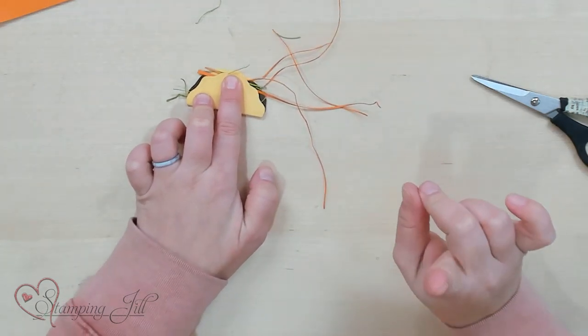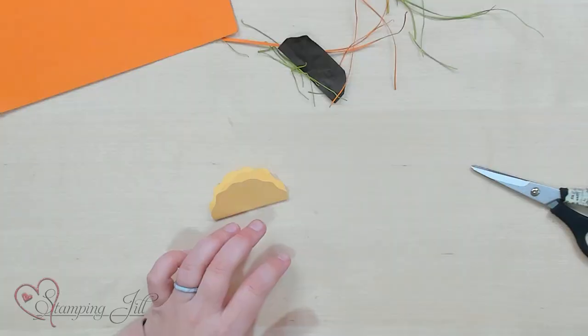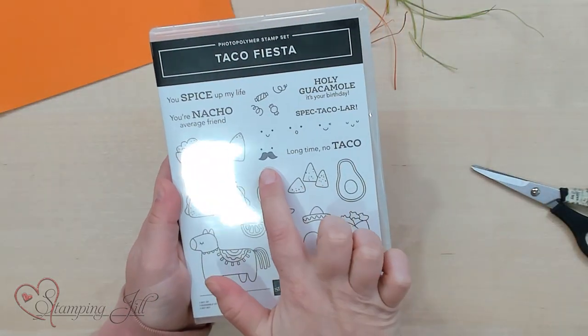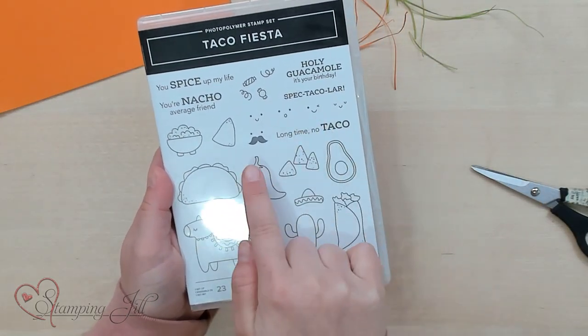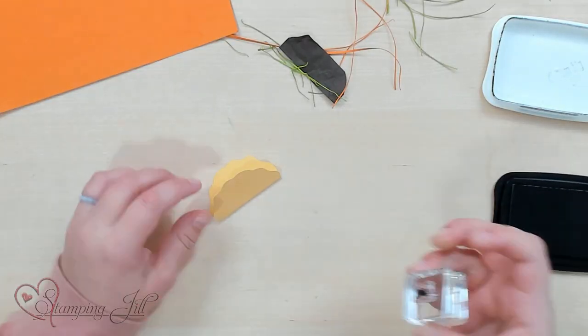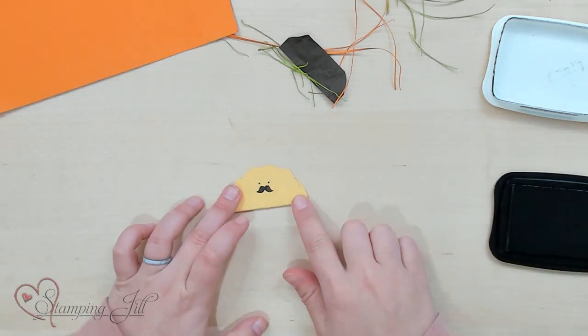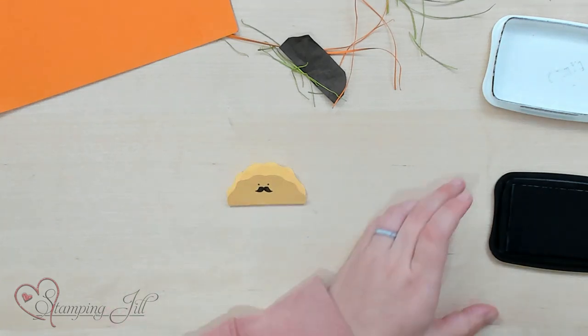The most important thing I forgot to show you — before any of that, you have to put a cute little face on your taco. You can see in the stamp set there are some little faces: a surprised face, a winky face, or this little mustache. I'm partial to the mustache. So I'm just going to take some Memento ink and stamp my little mustache face right on the front there.